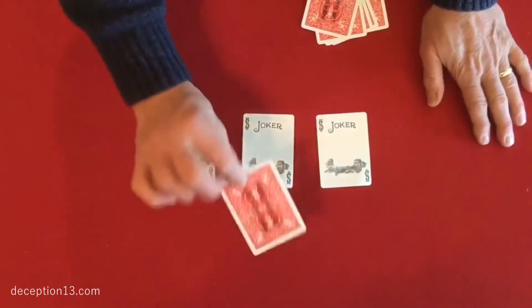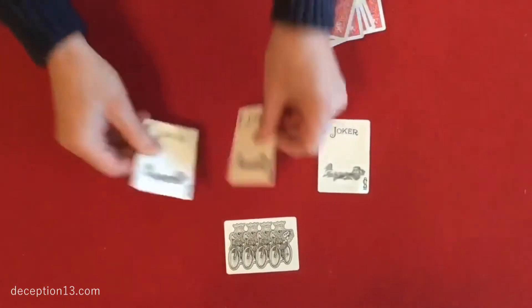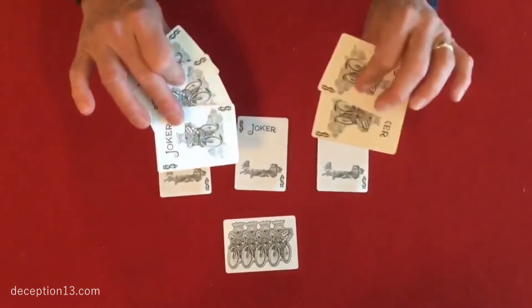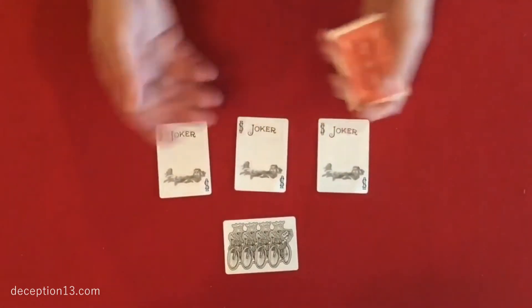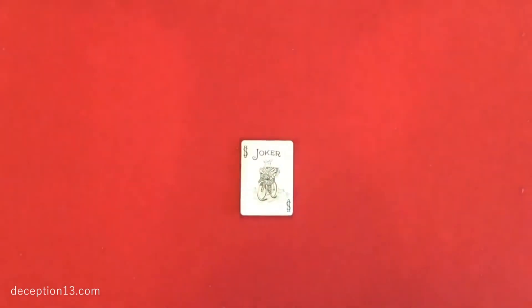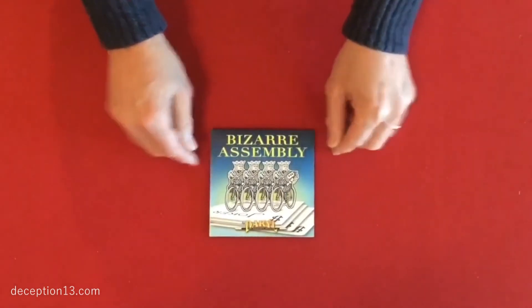At the end of the trick you can give this out as a souvenir — it makes a great business card, as do these. Or if you prefer to save those, you can hand out these instead; these are just regular jokers. The set comes complete with all of the jokers, all of the specially printed cards. You get written instructions that include a link to a video tutorial. And if you don't want to give the cards away, just put them away and it's automatically reset for your next performance. And that is Bizarre Assembly.